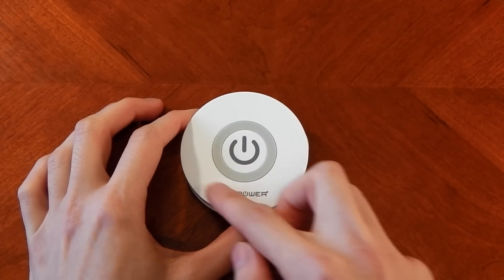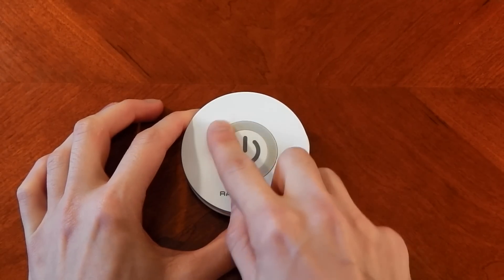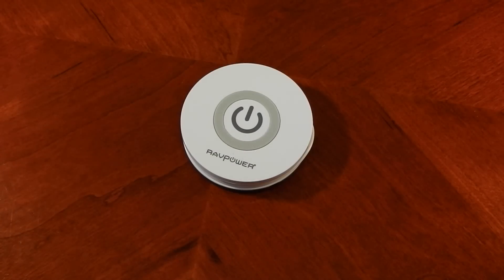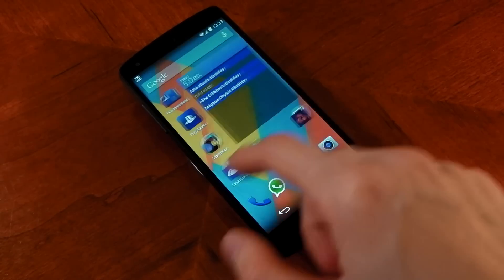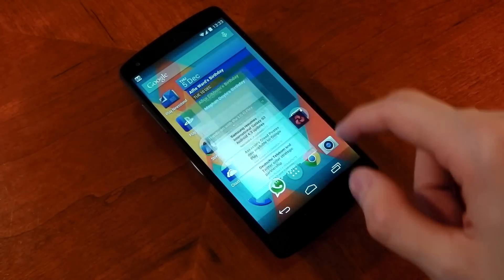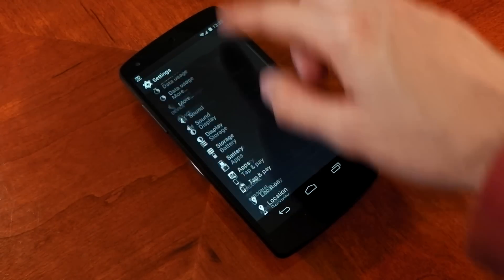The top is pretty much a glossy plastic, although it does have a slightly raised rubberized ring in the middle, which is really important for keeping your device stable. If we put a device down on it, you can see that I can actually use the screen and it's not going to move around or wobble at all — and that's thanks to that rubberized ring. So you can actually use the device while it's on the charger.